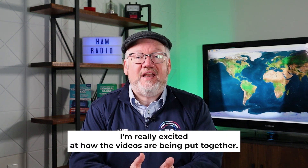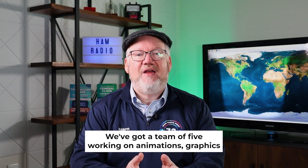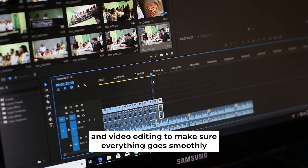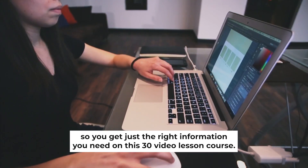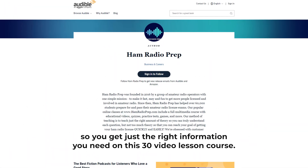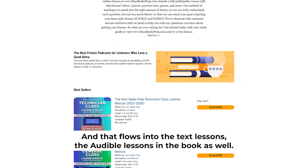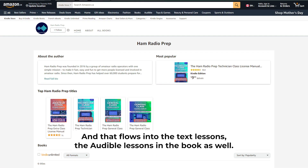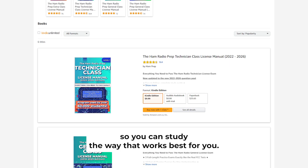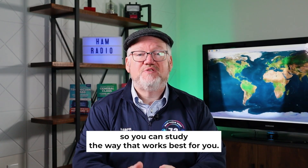I'm really excited at how the videos are being put together. We've got a team of five working on animations, graphics, and video editing to make sure everything goes smoothly so you get just the right information you need in this 30-video-lesson course. That flows into the text lessons, the audible lessons, and the book as well — all the ways to make it easier to understand so you can study the way that works best for you.